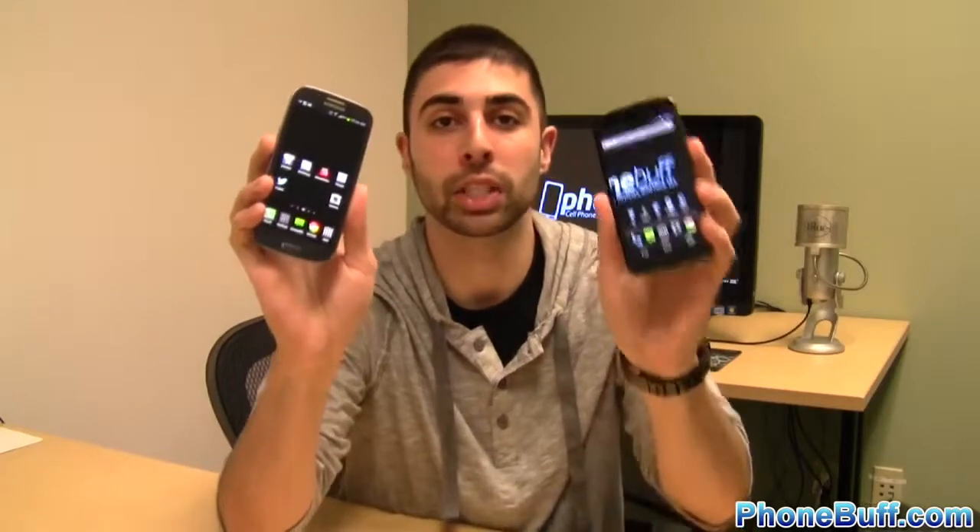How's it going guys, Davey here from phonebluff.com and in this video I'm going to try to answer a question a lot of you guys have been asking me lately and that's which phone is better between the Samsung Galaxy S3 and the LG Nexus 4?